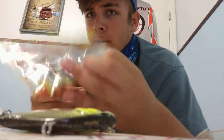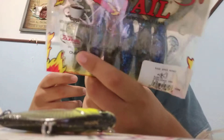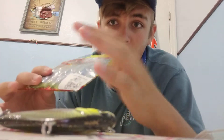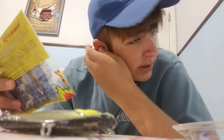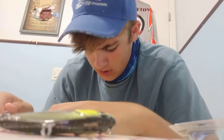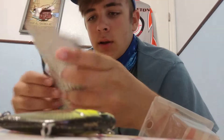The next thing I knew I needed would definitely have to be some Rage Tail Space Monkeys and an Okachobe crawl — definitely needed some of these. Everybody knows the Space Monkey; not going to go into too much detail. If someone wants a video on the Rage Tail Space Monkey, go ahead and comment down below. Next thing I needed after that would be some crawl baits. I got the Rage Tail crawls in black and blue.